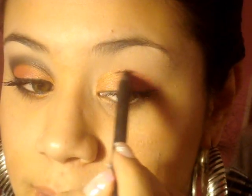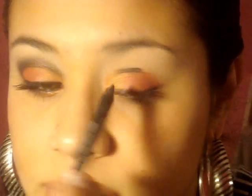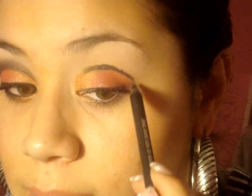This is Engraved by MAC — it's just a black PowerPoint pencil. I've never done this before, I just decided to try this look and it kind of worked. We're gonna line the crease — you don't have to be neat because you're gonna blend it out. You can go all the way into the tear duct or onto the bridge of your nose. Then you want to make a V shape and connect the corner of your eye.